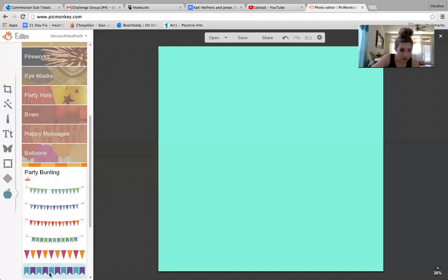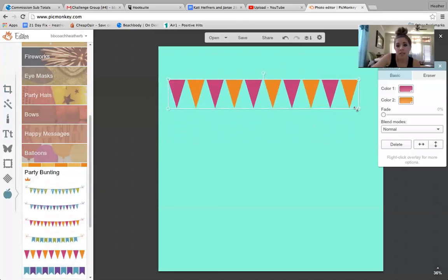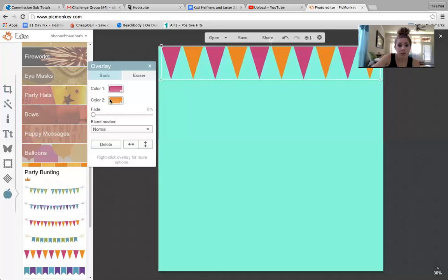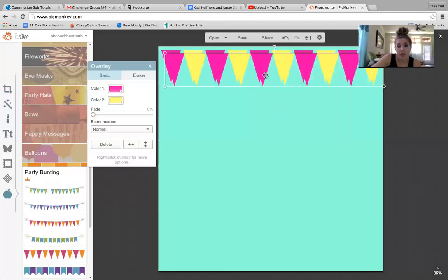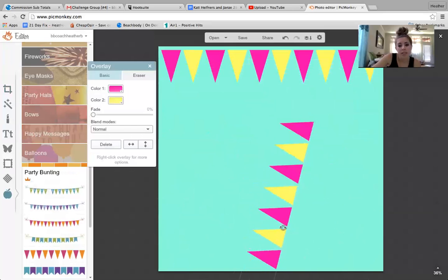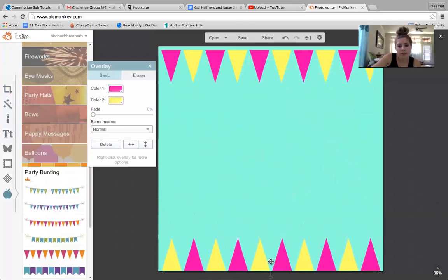Let's do the party bunting. You click on the one you want, stretch it to the size that you want, and then you can choose to change the colors in this little box over here. Let's say we want to switch out the orange for a shade of yellow, and make that pink just a little bit brighter. Let's say you want to do this and have another one facing the other way — you right-click and duplicate overlay. Bring this down here and flip it around so it's going the other way. Sometimes it's hard with my finger pad on my Mac. Just get it lined up straight and drag it down.